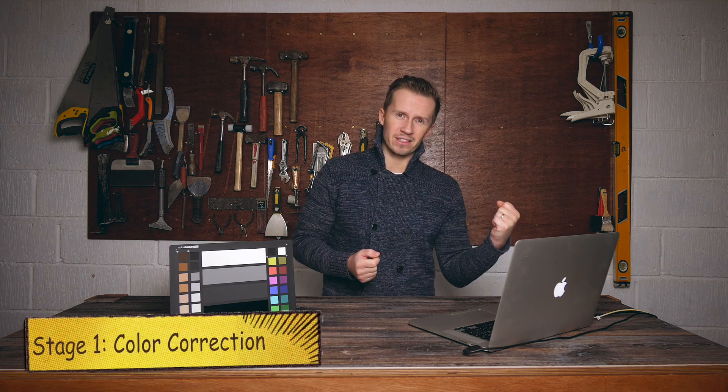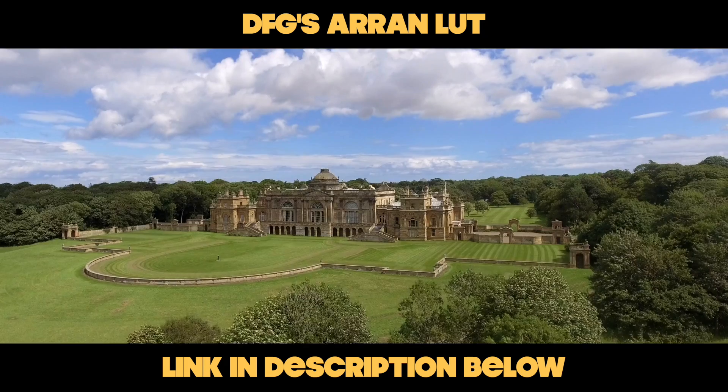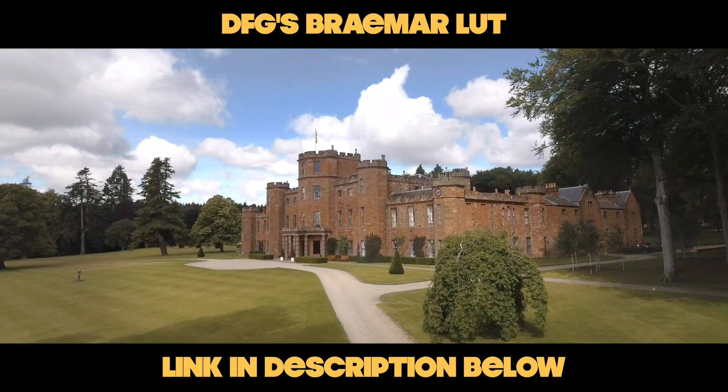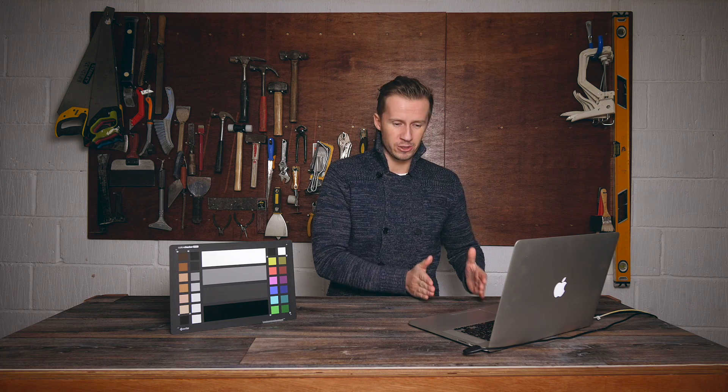Sorting out your colours is a two-stage process. First of all, you have to correct the colours — that's the colour correction. Second of all, you have to do the colour grade. The colour grade is the fun bit that everyone wants to talk about because that's what makes your film look like a Hollywood masterpiece. We've got some really cool LUTs that are going to do that for you, but you have to be able to correct the footage first.